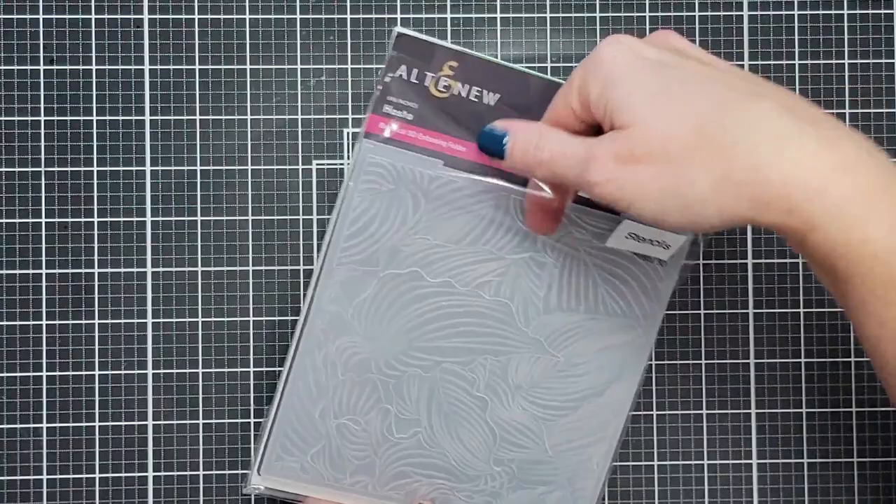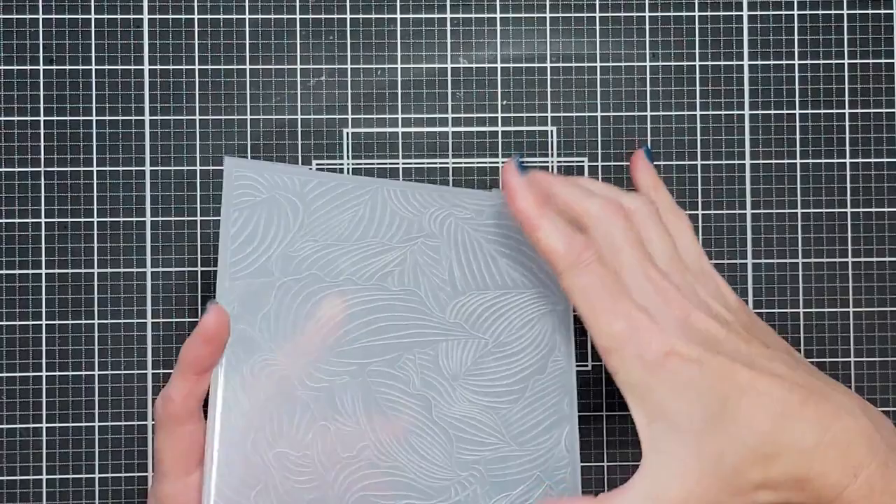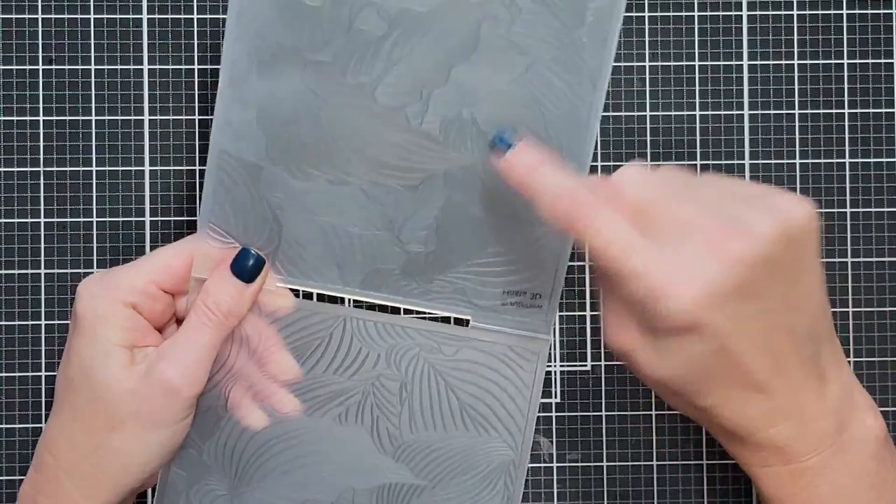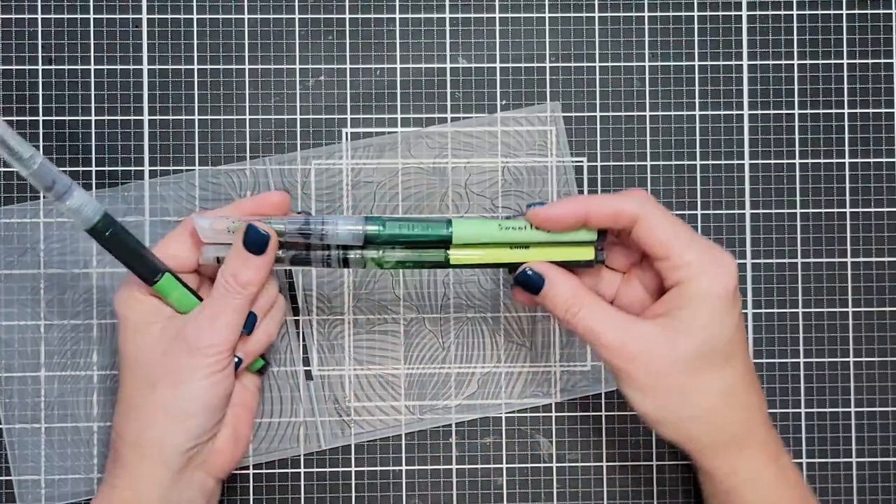We're going to begin with the Hostas embossing folder, and you're going to want to use the indented side. For Altenew, that's the side that has the label on the front with the name of the embossing folder. You can feel that those little images are indented.